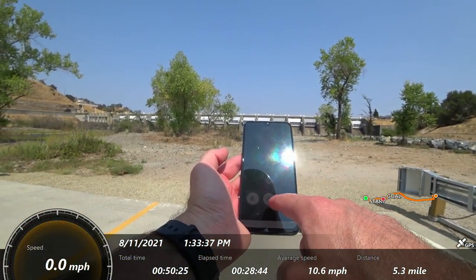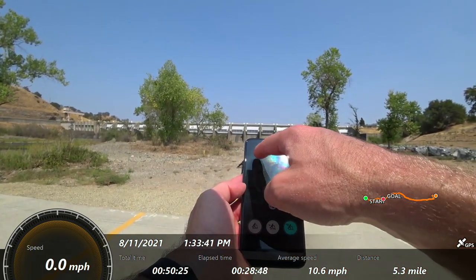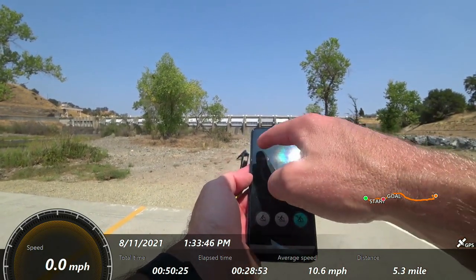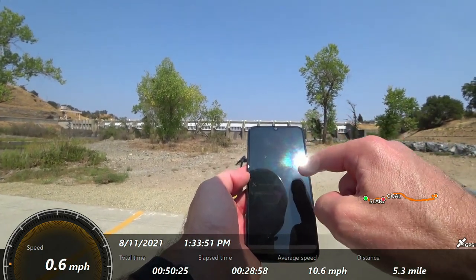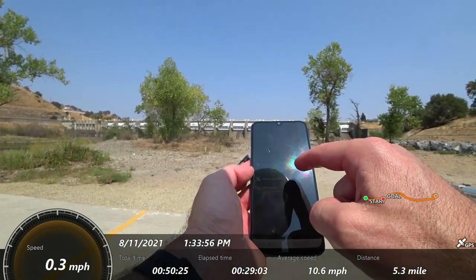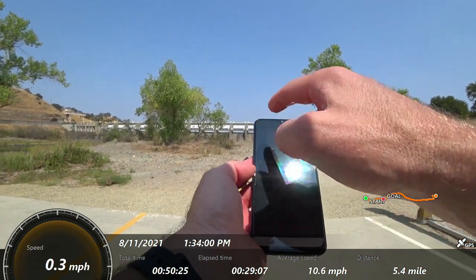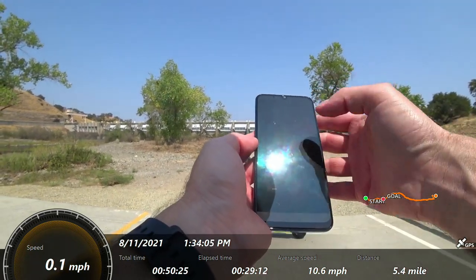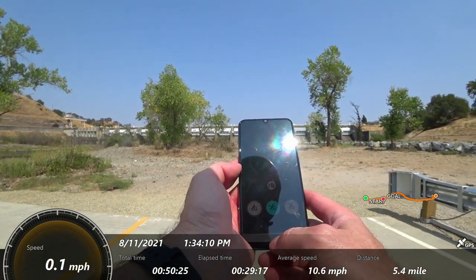Just going to give you a quick look at the Highboy app. You can change the different speed modes here, turn the light off and on. Looks like we've gone 5.2 miles, 73% battery remaining. I'm going to turn cruise control off this time. I have the backlight all the way up — pretty simple. I'm going to put it in the middle mode for the rest of this trip.